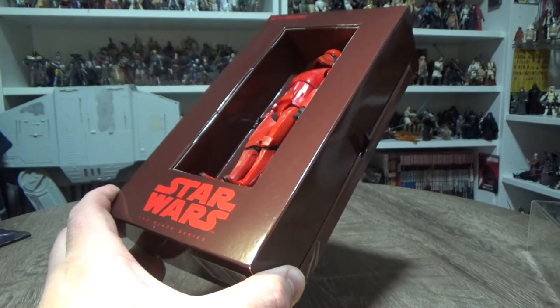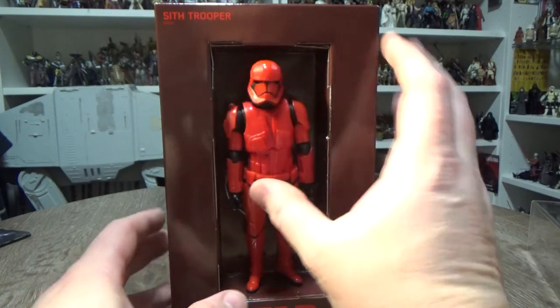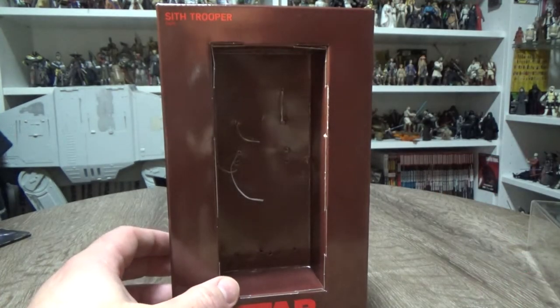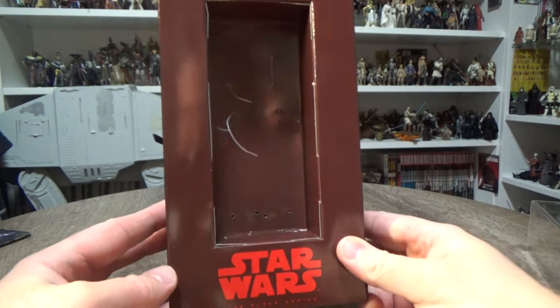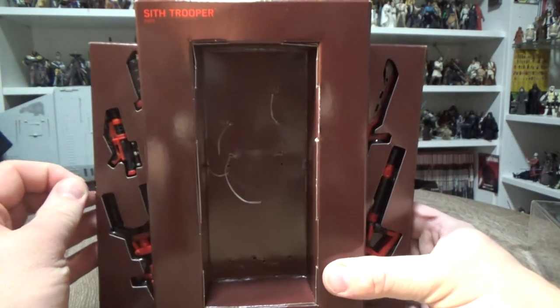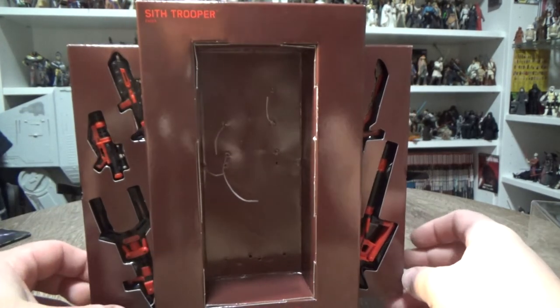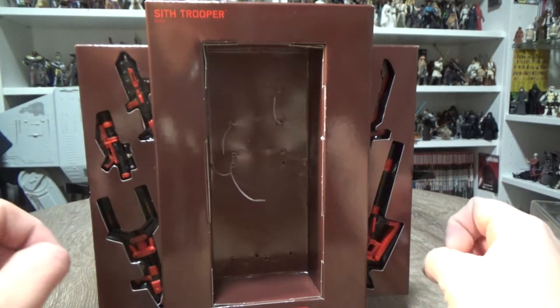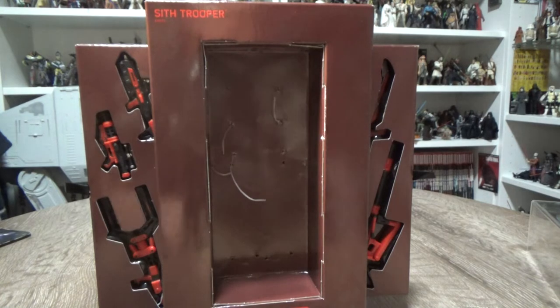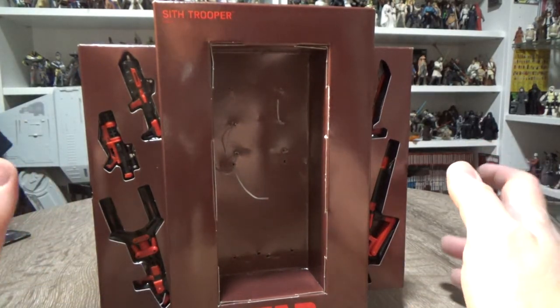I have already opened this, so I've been able to snip all the elastic bands on the figure. I'll take him out and we'll get a look at him afterwards. We've got the Star Wars Black Series again, Sith Trooper up the top. We've got these sort of slide-out trays on the back. From what I remember, I think the First Order Stormtrooper from before The Force Awakens came with a little booklet going through a brief history of the Stormtroopers, so I think we expected a little bit of that — but I guess I don't want to reveal anything just yet.